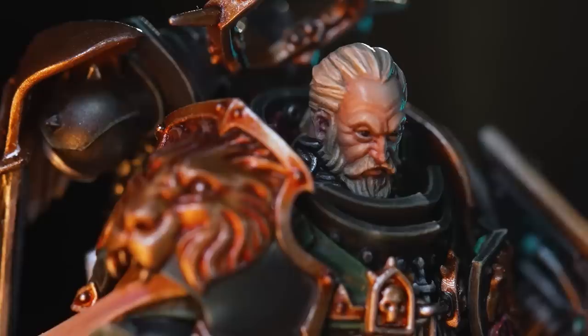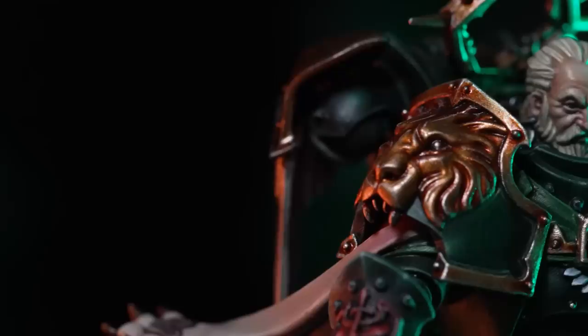Whereas Guilliman is all that's optimistic about a bright new Imperium of the new Crusades, we wanted the Lion to be the dark, secretive side of the Imperium that represents the opposition of Guilliman. And we thought from a narrative perspective, that gives us a really interesting place to go with the miniature as well.